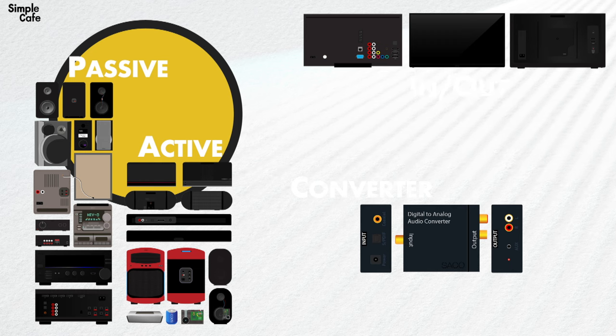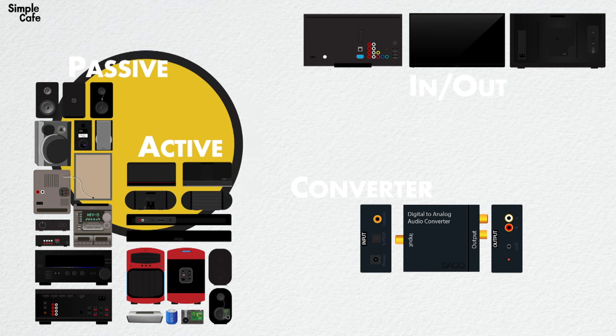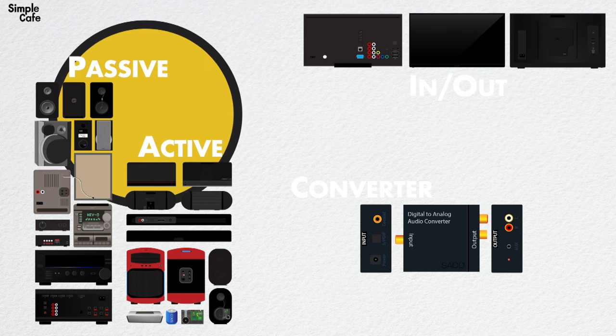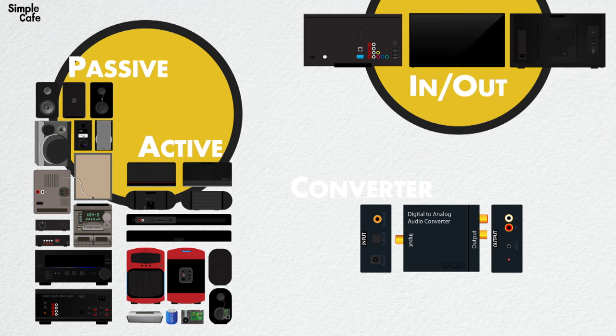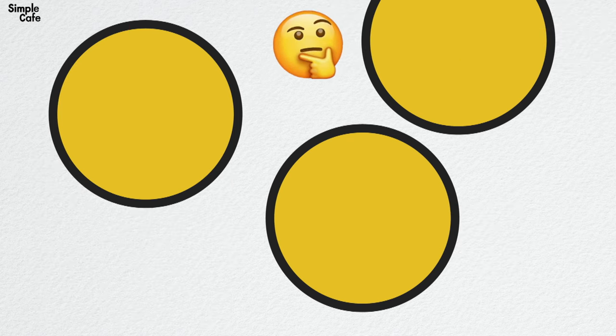Let's recap what we've learned. Two types of speakers: the active ones can be connected directly to your TV; the passive ones first need to be connected to an amplifier, and that can be connected to your TV. Next was in and out - your TV uses its out ports to send audio out to your external speakers, so that's what it's got to have. If it doesn't, check out the linked video to see your options.